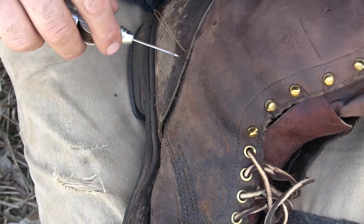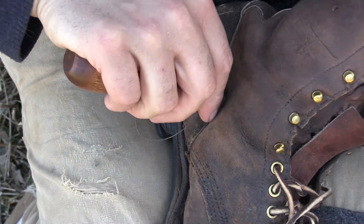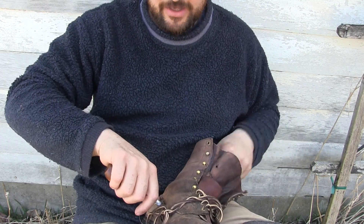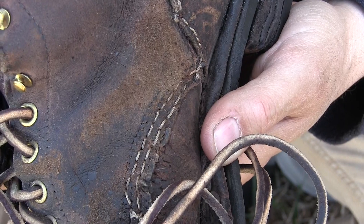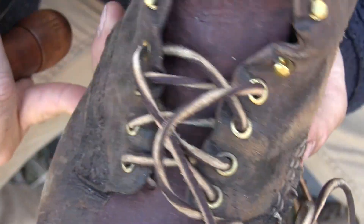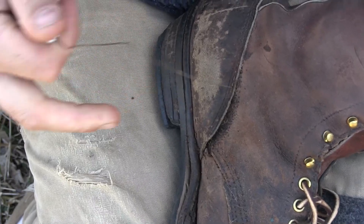Put the thread through that loop, pull it tight, and there's a stitch. Pick the next spot, force the awl through, pull it back a little bit, run the loose end through that loop, and pull it tight. Reach your hand in and find the loop — put your finger in that loop and open it up so it's not so tiny, then pull it back. Not the world's best stitch, but it's good and solid. It might not look like what was there before, but it's free — all you have to do is sit down, take a little bit of time, and work those stitches in. Stop using your eyes and just use your fingertips.